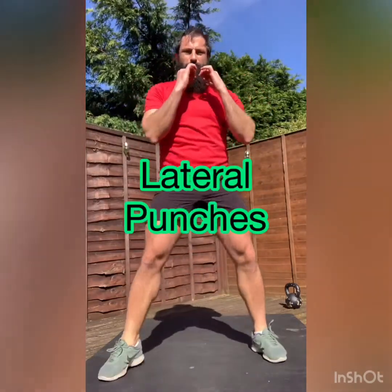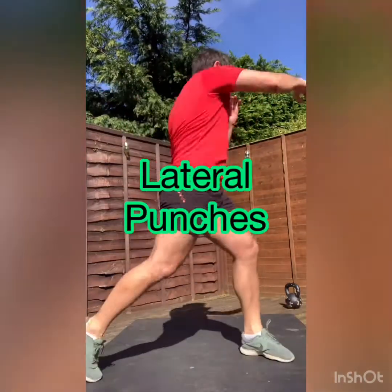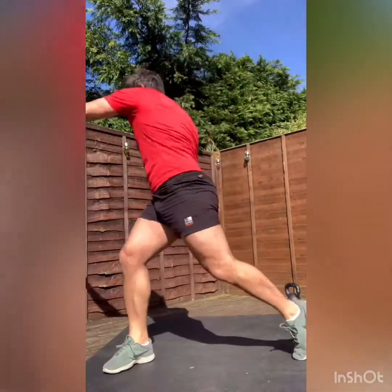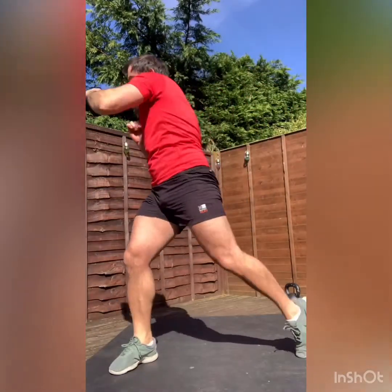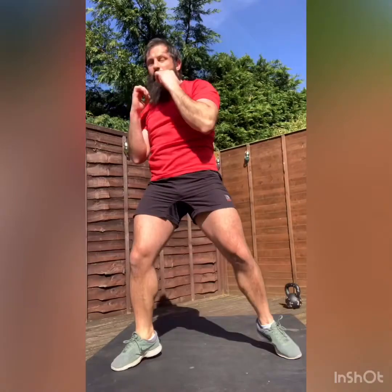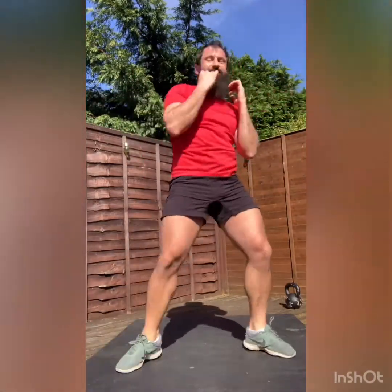Going to bring in a new punch. Twisting. A little bit on the back foot, just like so. Nice and steady.